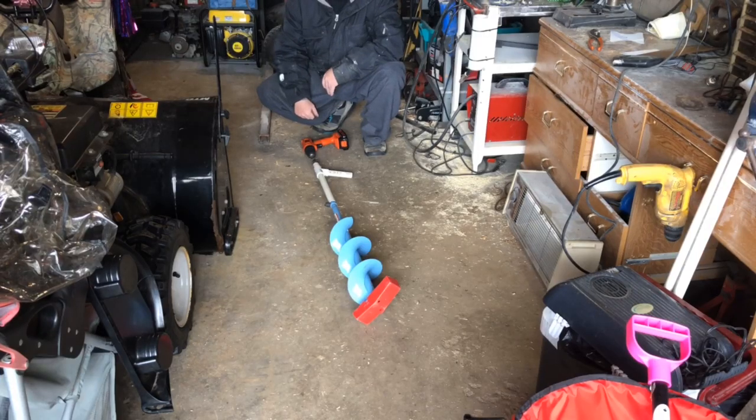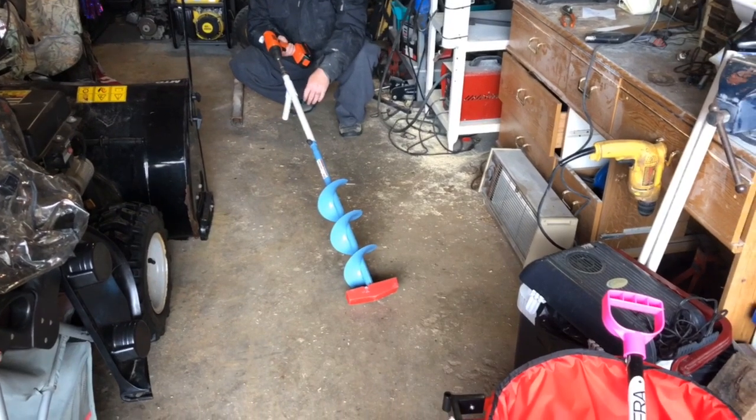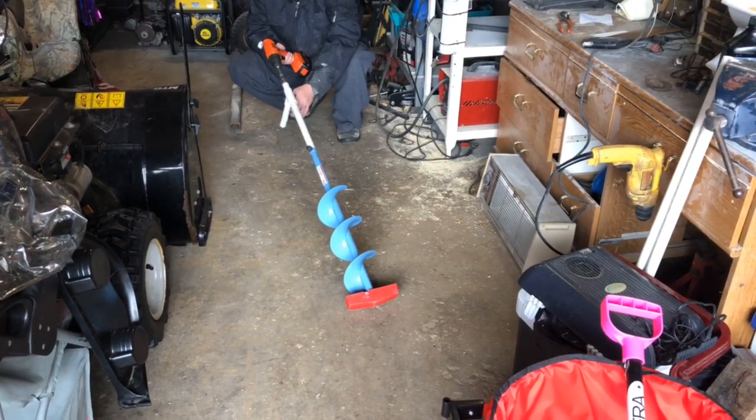Hi, I'm Boons. In today's video I'm going to show you how to make an adapter for your hand auger that works on your drill.